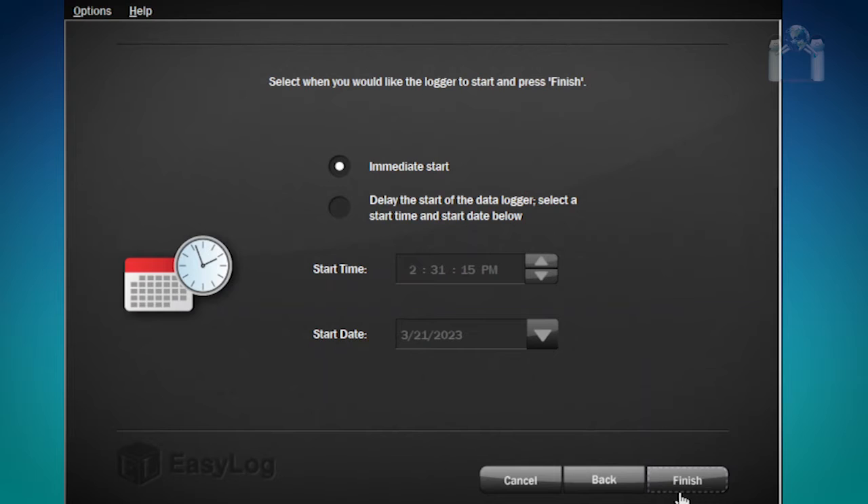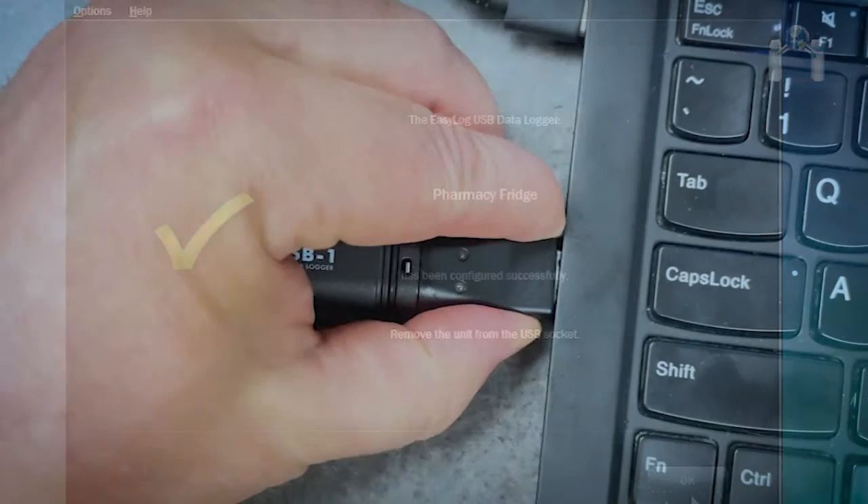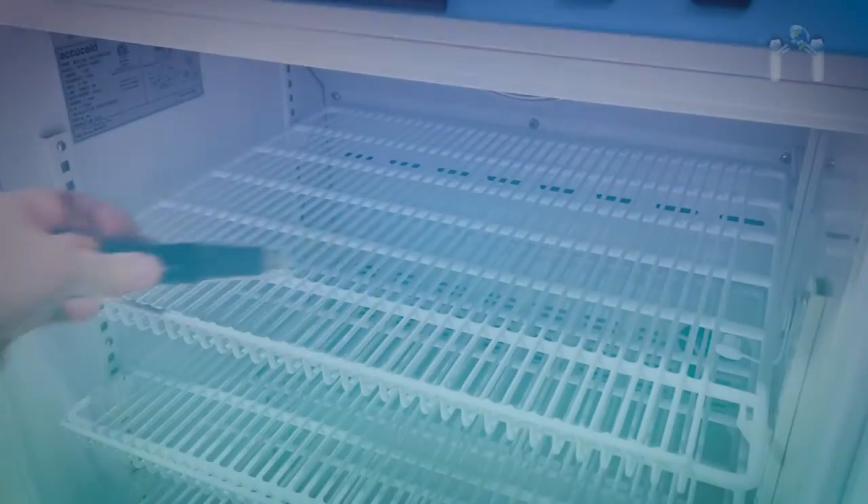Finally, you will be asked when you wish to have the data logger start reading. You can choose either immediate or at a specific date and time. If you choose immediate, you may receive an alarm as the device has not had time to adjust to the environment. I am going to select to start reading in about an hour, then press Finish. The thermometer can now be safely ejected from the USB port and placed in the desired location.